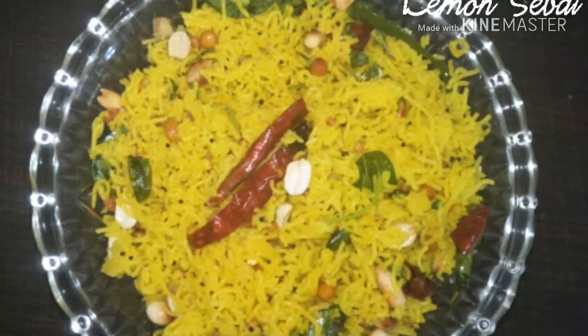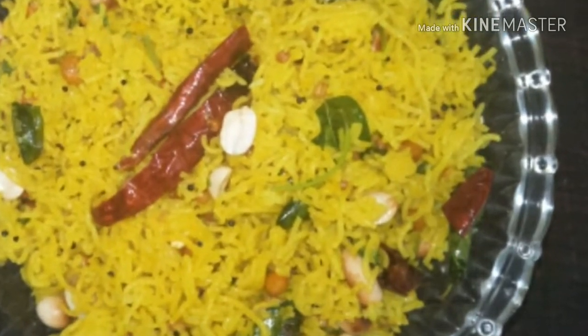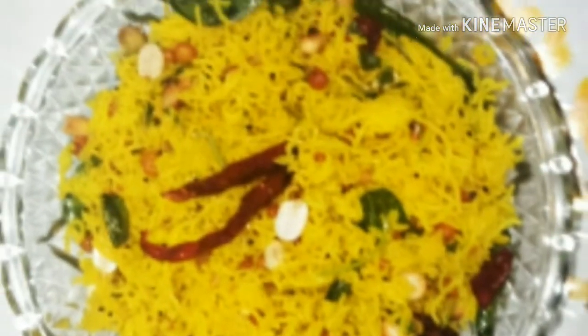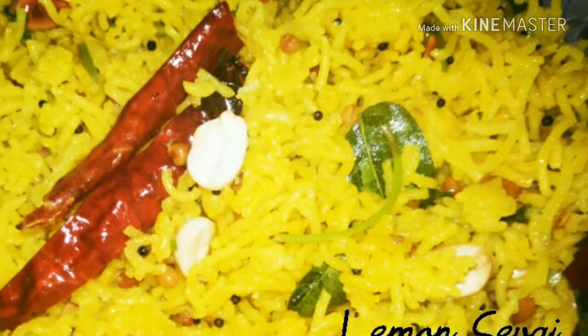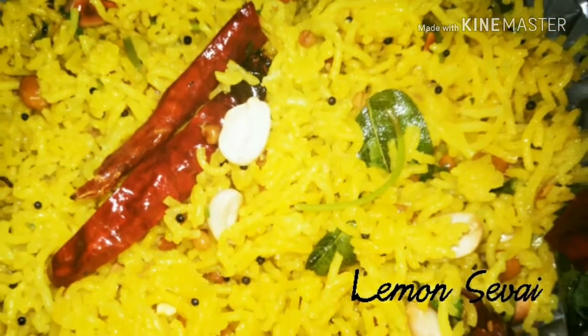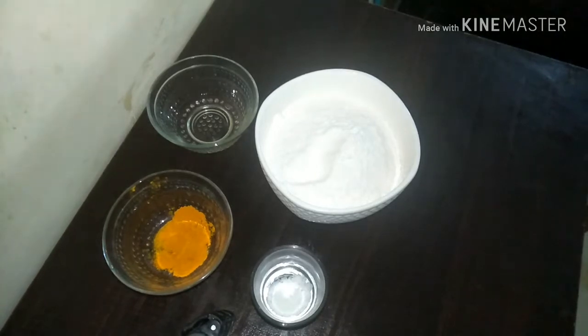Lemon sevai can be made either by using the store bought sevai packet or we can make this at home. Today what we are going to see here is how to make this at home and then we are going to temper it using mustard seeds and urad dal. The procedure is similar to making idiapam. In Kerala, idiapam can be eaten along with some stew or sweetened coconut milk. So let's see.